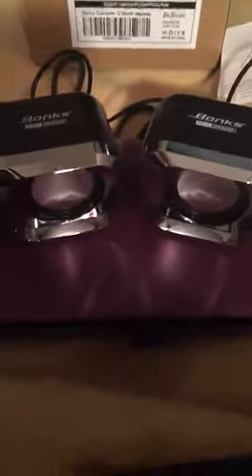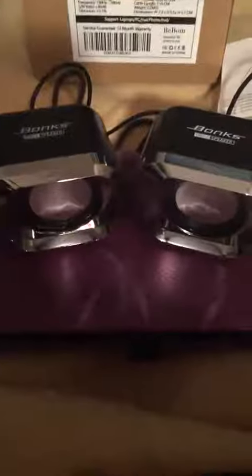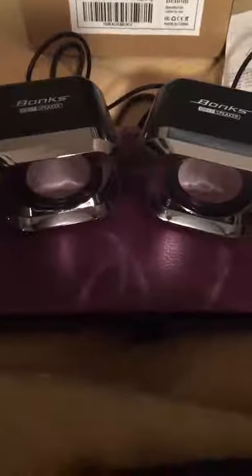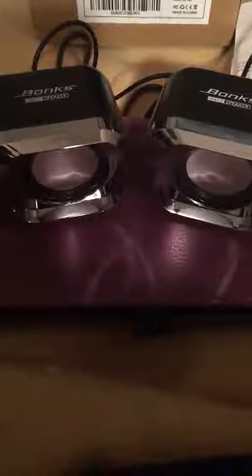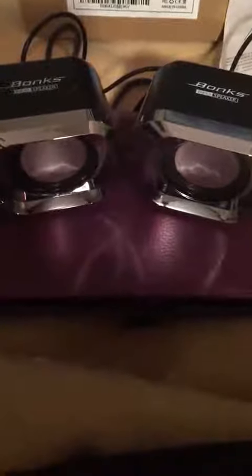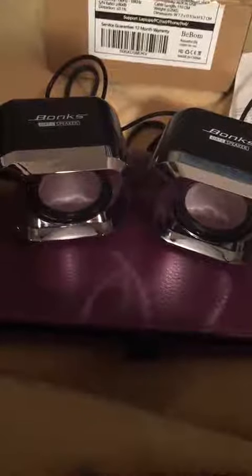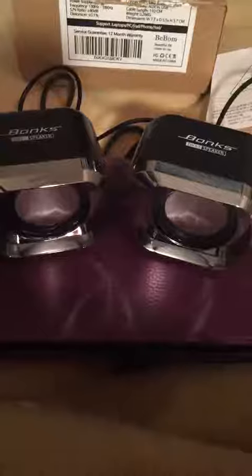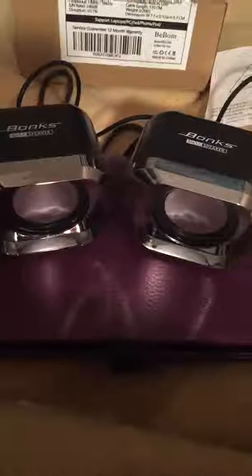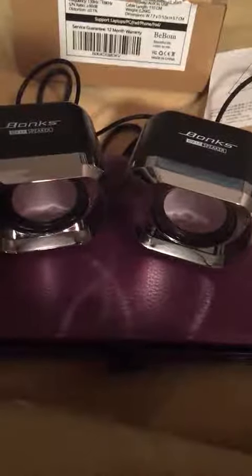These are really nice to have. They're small, they're portable. You can take them with you and have sound instead of just listening to the speaker on whatever device you have connected. So they're good for computers, laptops, tablets, and things like that — anything where you can plug in the 3.5mm plug and a USB.